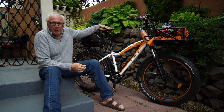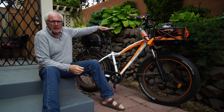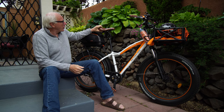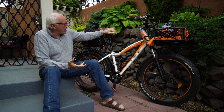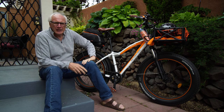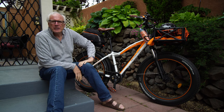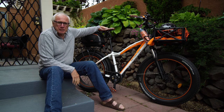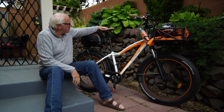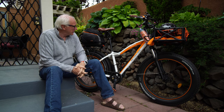It works really well. A lot of people are surprised that I still ride with the Velo Plush, the standard saddle that comes with the Rad Rover. I did have a Brooks on here at one point and used to love riding Brooks, but it just wasn't comfortable, so I went back to the Velo Plush. In combination with the Thud Buster, it really is a nice ride.